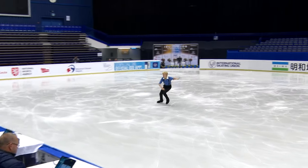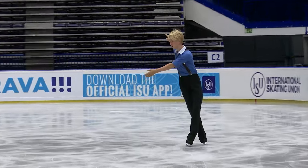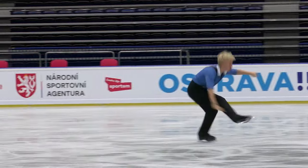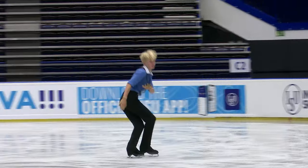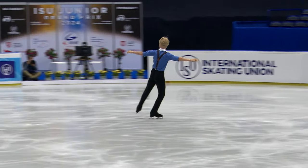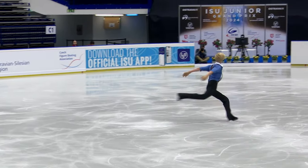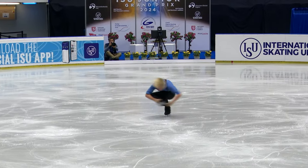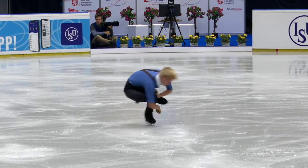There's the triple Salchow — another hand down. And here is a nice triple loop. It took a long time, but he got it done up into the double axel. It's near the end of the program, starts to warm up a little bit. Normally it's much harder to stick the landings when your legs are so exhausted, but perhaps his legs had too much adrenaline and nervous energy to cope at the beginning of the program.